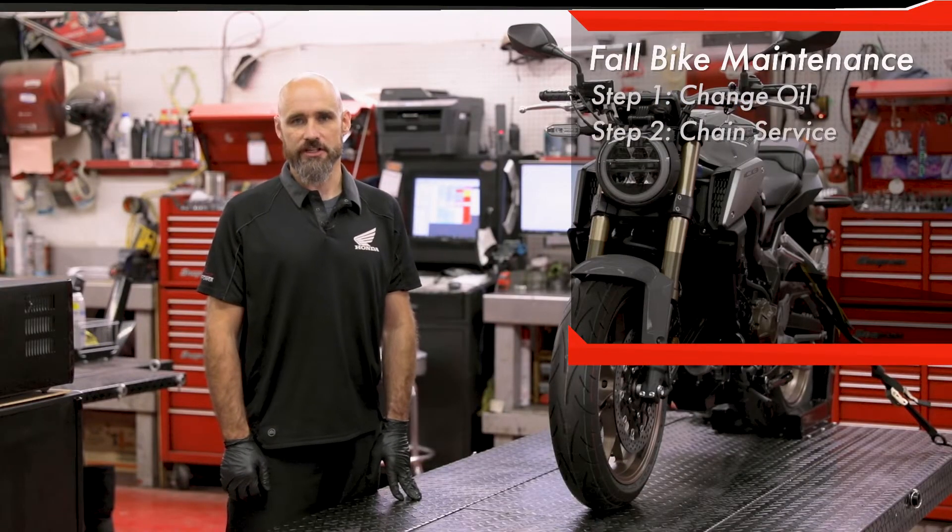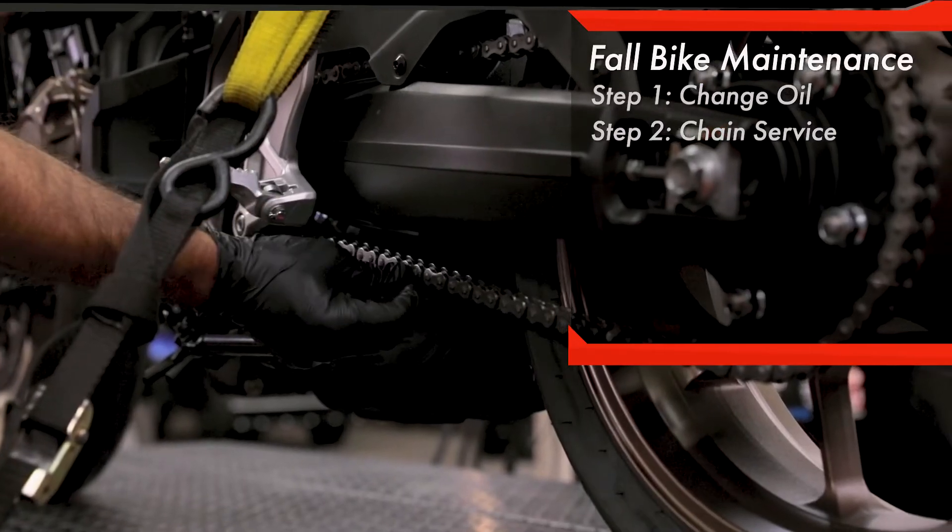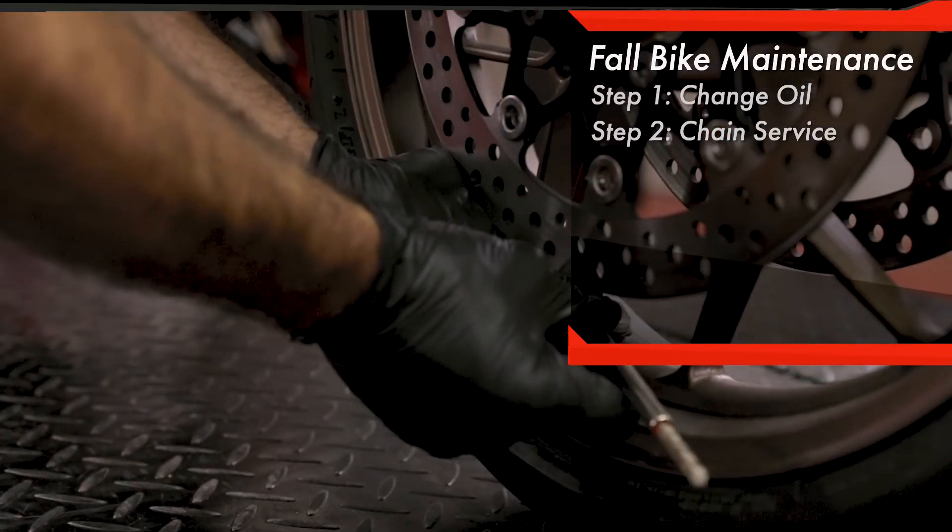The next thing we recommend is a chain service. Lubricate and adjust your chain. It's also a good time to adjust your tire pressure to the correct specification.